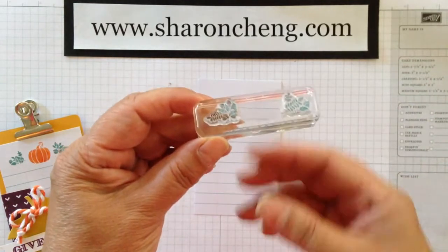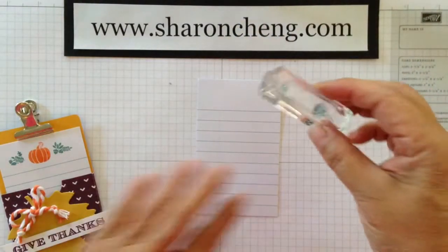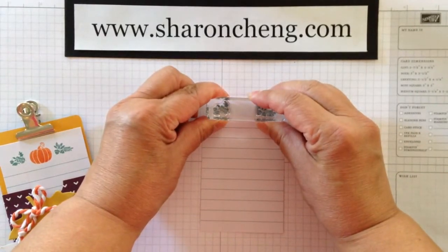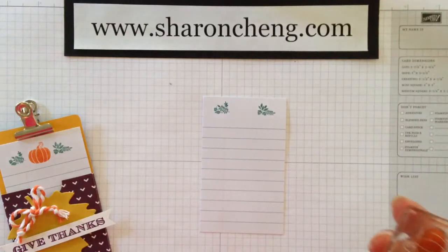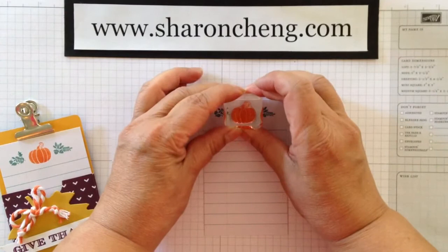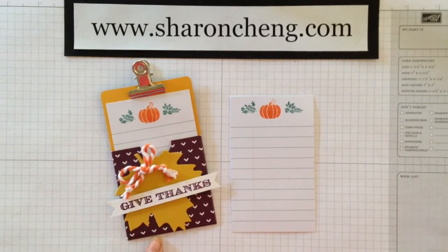I've left enough space here for the pumpkin. On this first one, I'm inking it up with Lost Lagoon. I can see right where to put it, and I just stamp it like that. And then I take Tangerine Tango and the pumpkin — this comes from the Holiday Invitation Stamp Set — and I can see right where to put it to center it. It makes a great little card using the Gratitude for Day Simply Created Kit.